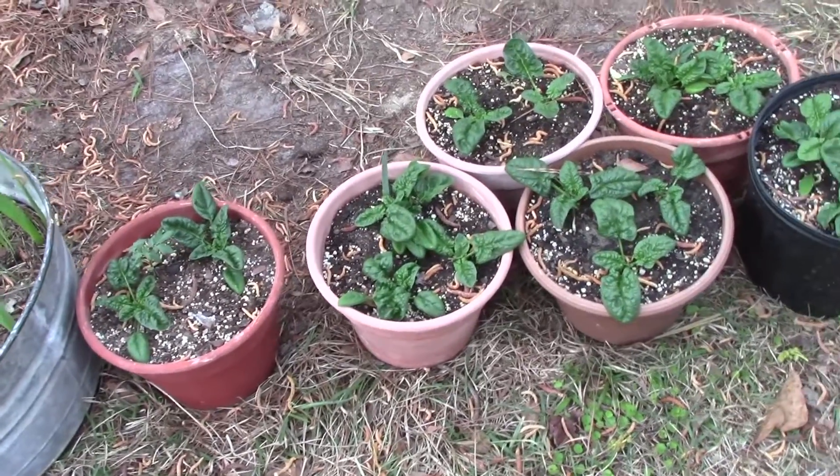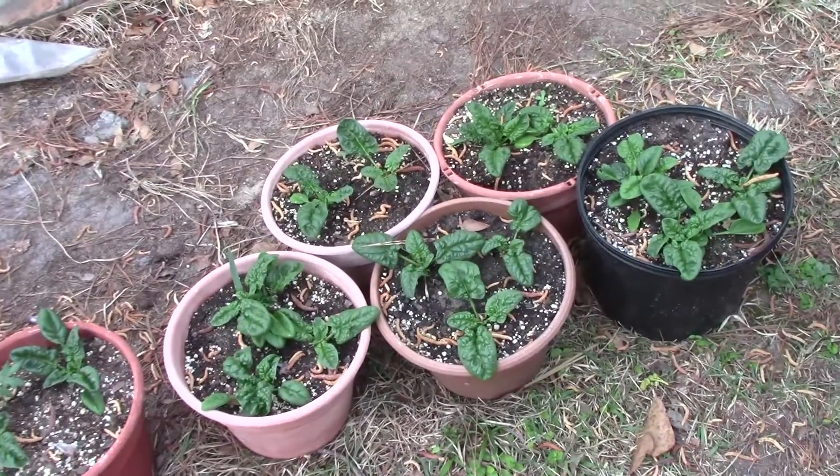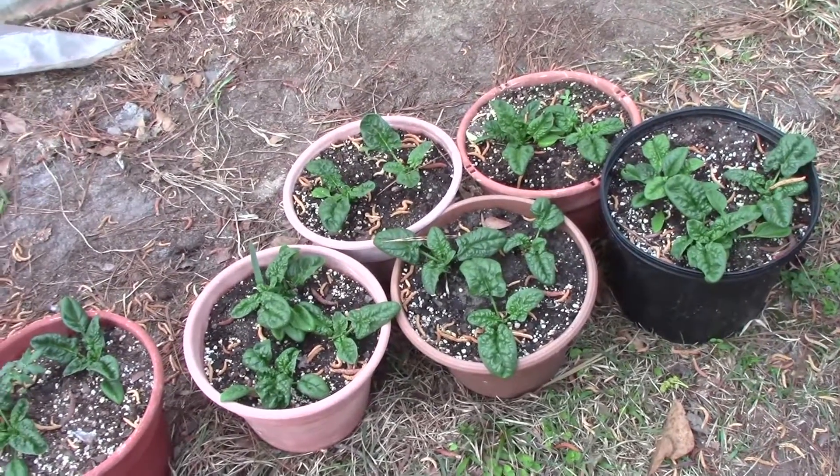I've come out to pick the spinach. I've got some more ready. It's 46 degrees out here, but it's supposed to rain this afternoon so I wanted to get out before the rain.